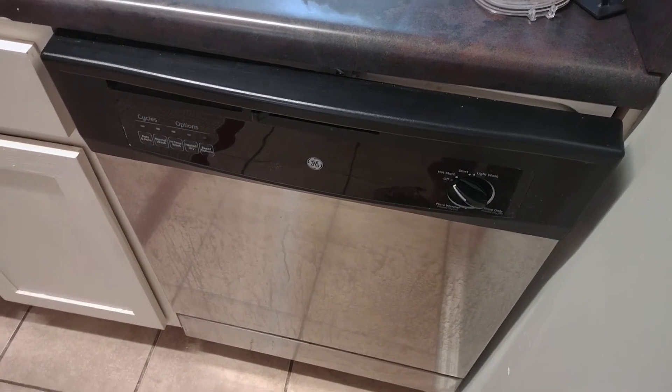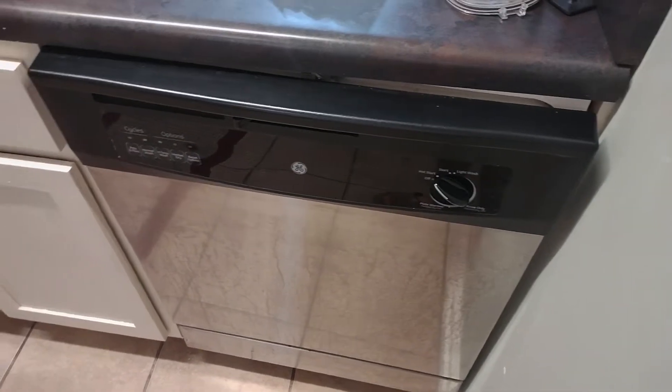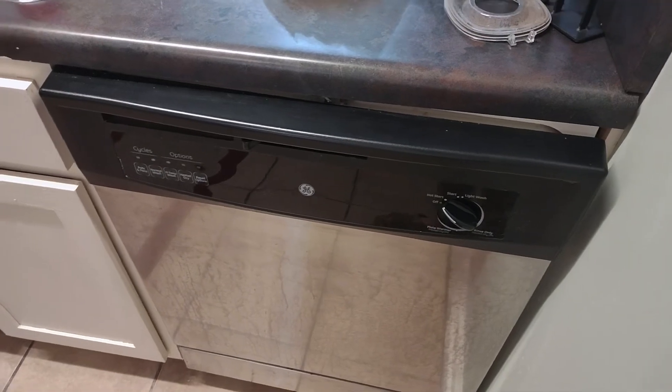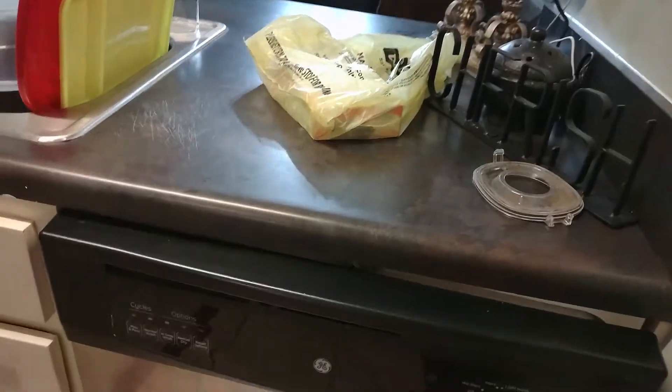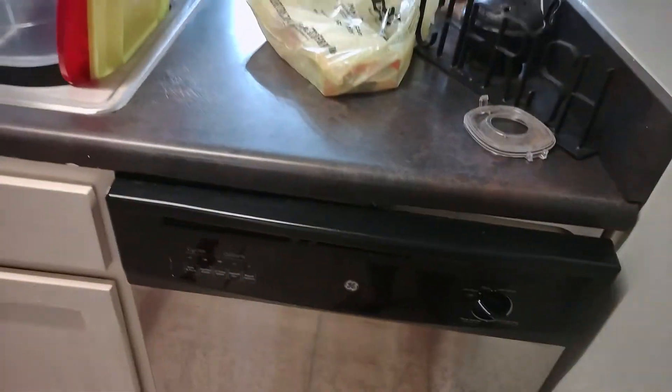It has been a very long time since I have made a video of this dishwasher, but why not? Anyways, here is the GE dishwasher.